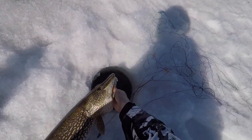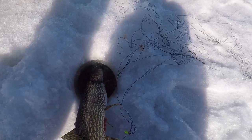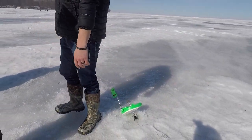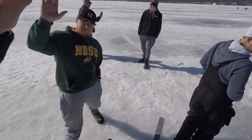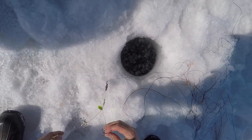He swam back at me and I thought I lost him, but it stayed on. That's awesome — there she goes. I was like, okay, he's still there. Nice, nice, nice — good job. Nice job, guys. Is that hook still good? It might be, it's probably okay.